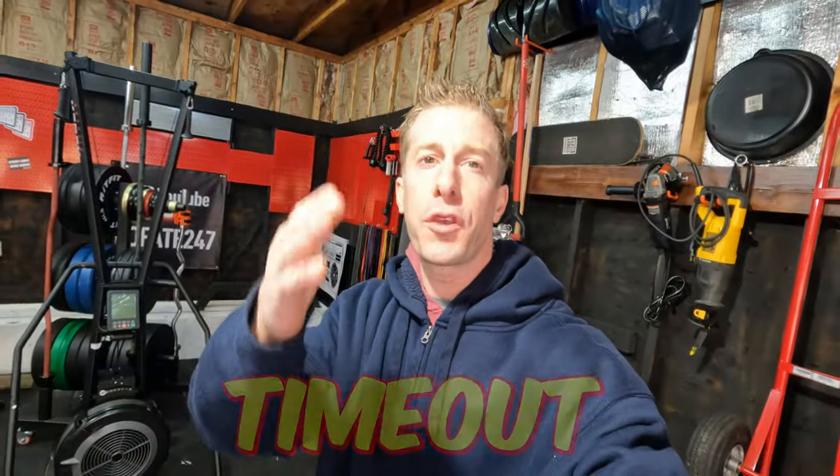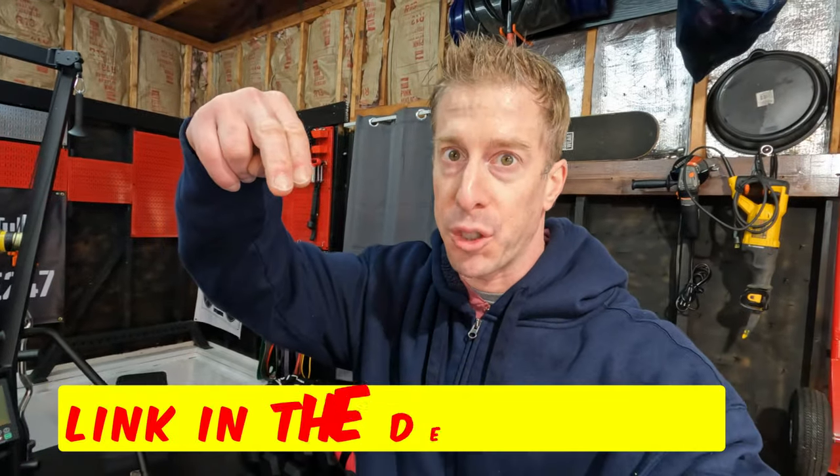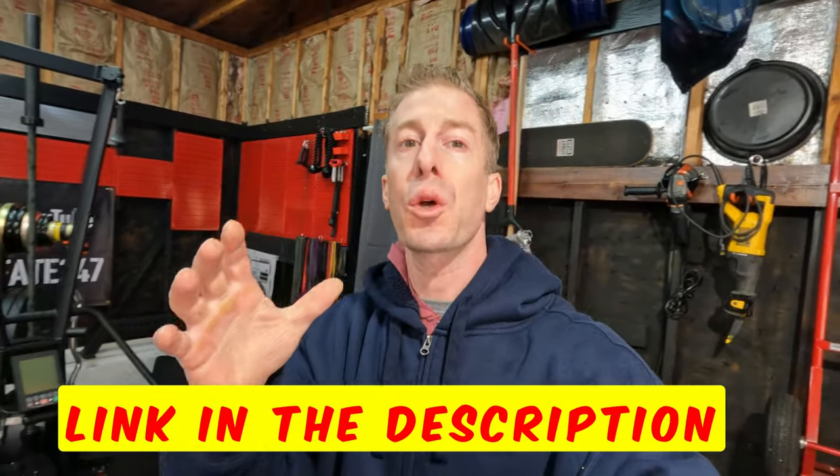I need to give all of you a massive thank you. You have been using my affiliate links, which are in the description of today's video. When you use those links, they clearly help support me, but they more importantly help me produce future content. Also, it's not just one-sided — when you use those links, let me know so that I can send you a small token of my appreciation.